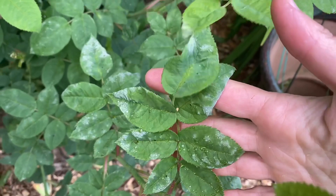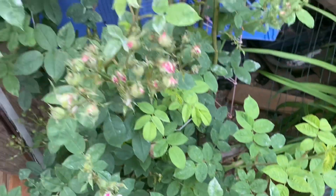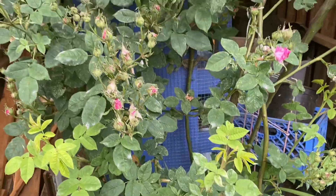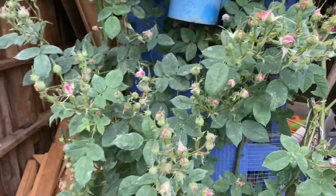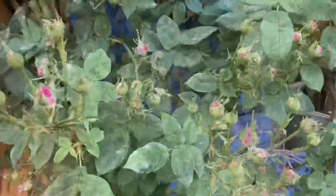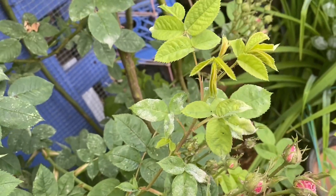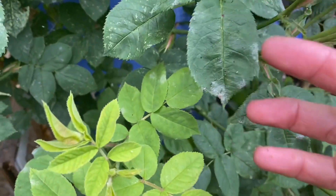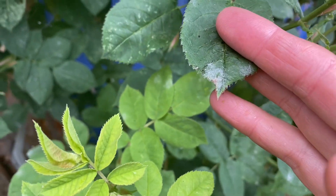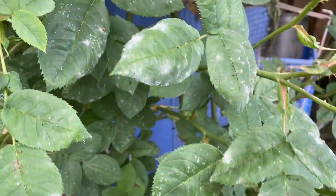I want to pick a sunny day and apply the powdery mildew milk spray to the leaves and let the sun bake it on. When the bright sun shines down on the sprayed leaves, the water in the milk evaporates readily, and what is left is the fat and protein, which forms a really good coating over the leaf and smothers the mildew.